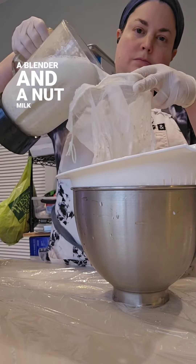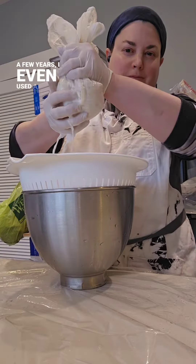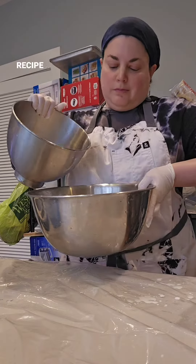All you need is a blender and a nut milk bag. For a few years I even used a mini smoothie blender with half a recipe at a time.